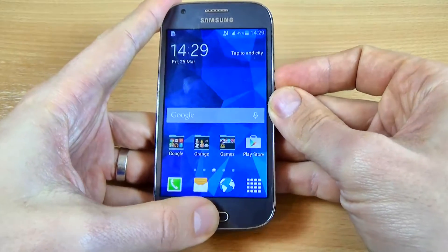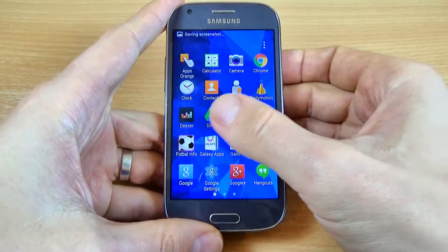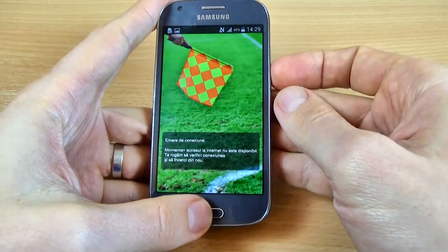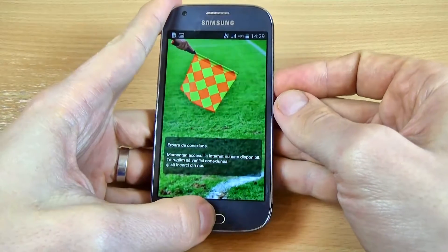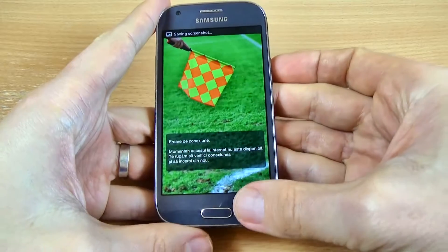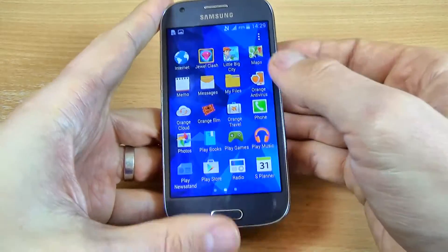Let's do it. Okay, and let's do it again. Let's try another picture. Okay, and again.